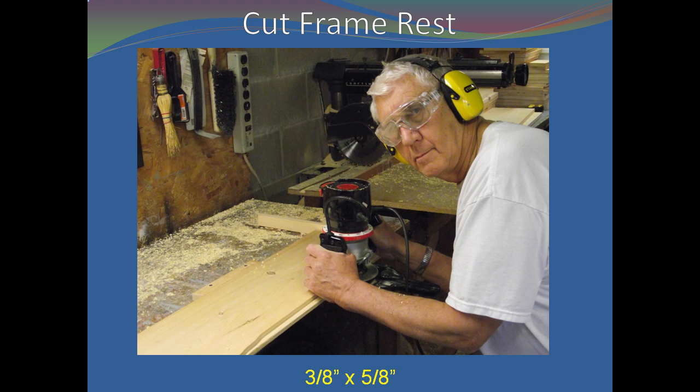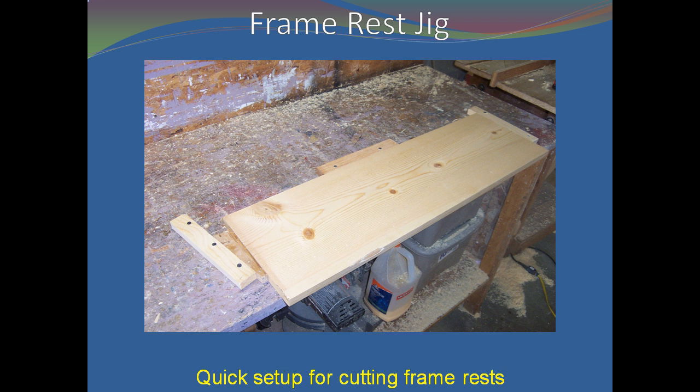Cut a 3/8-inch by 5/8-inch frame rest in the remainder of the board. Cutting the frame rest before cutting the ends to length requires less material handling and provides for a smoother cut. Here is a jig you can use to hold your board steady while cutting the frame rest. See the chapter 'Frame Rest Jig' in the Bee Equipment Essentials book for information on how to make a routing jig.